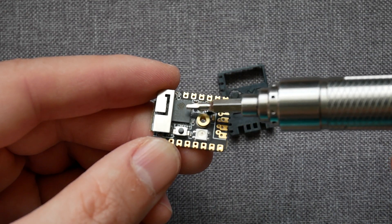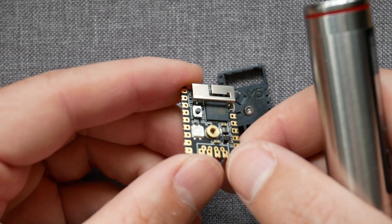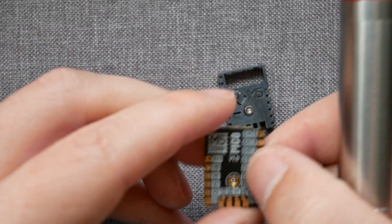On the board, you'll instantly notice that there is an ESP unit — this time the ESP32 Pico D4. What's so special about this particular one is that it has a smaller footprint: 7mm by 7mm, and it comes with lower power consumption.